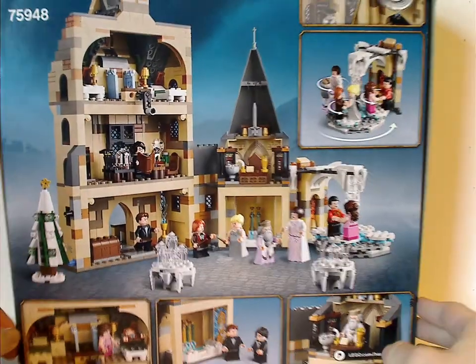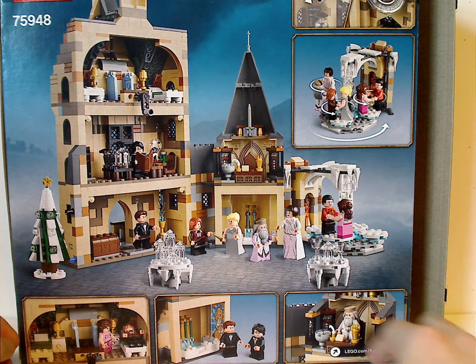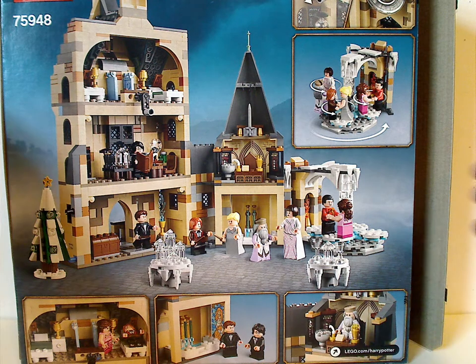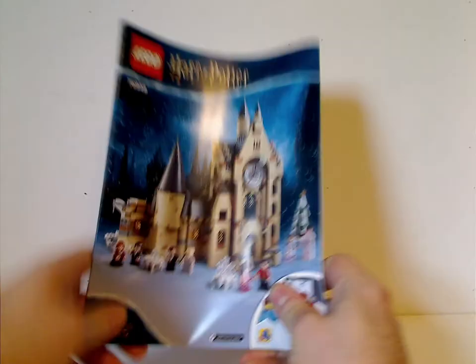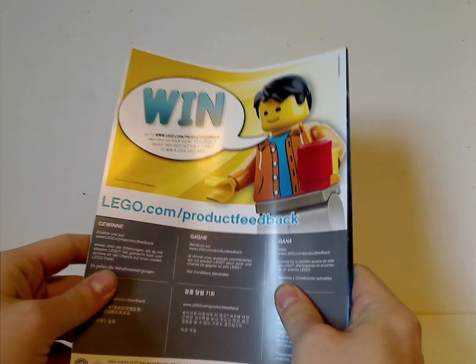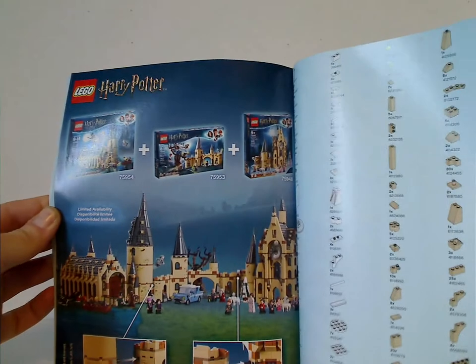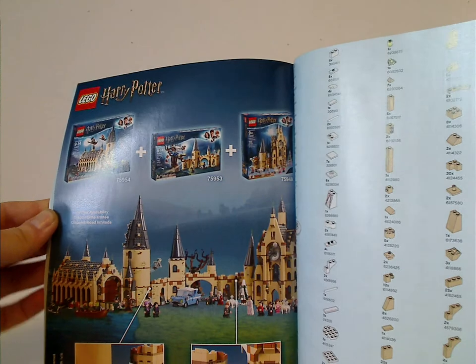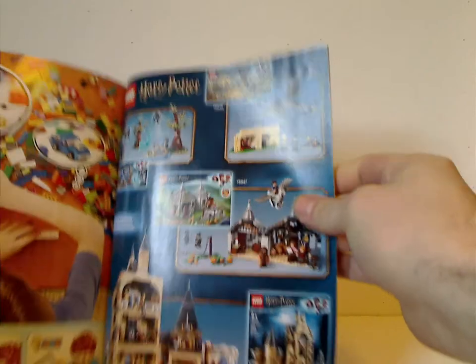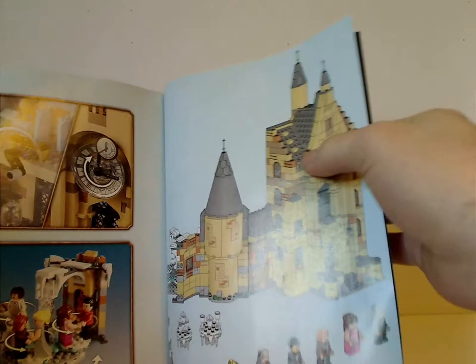Flip to the back and you see the back view of it, a couple of features, and different pictures of it. And on to the manual — same pictures on the front of the box and everything. On the back there's an online survey, then all the pieces that come with the set, which is 3 pages of course, and how it connects with the other Hogwarts sets, and the last steps.